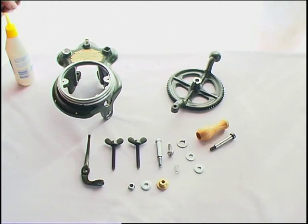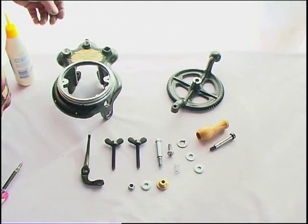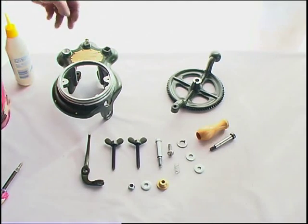We've done the hard part, we've put the stand together, and we're going to get to all the easy bits now. We're going to assemble the base of the machine and put the crank handle on, and then we'll go on to the next stage.